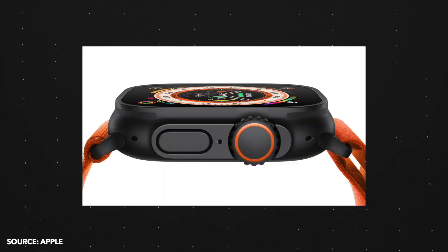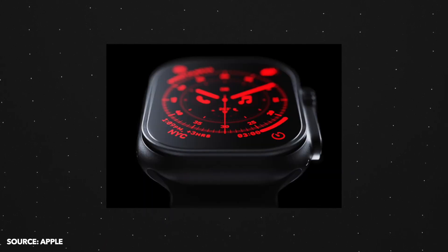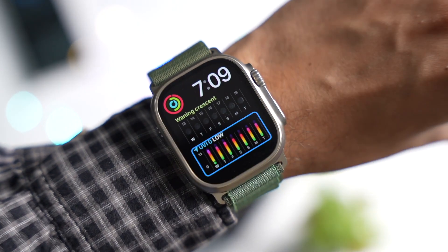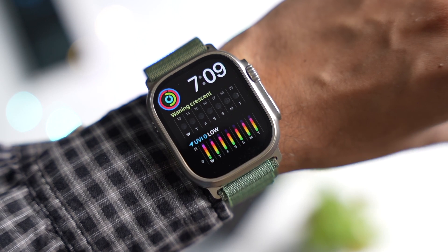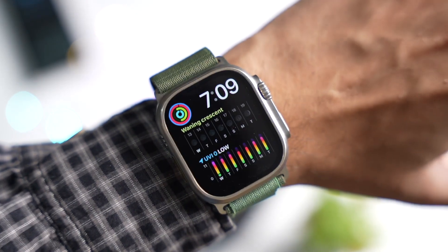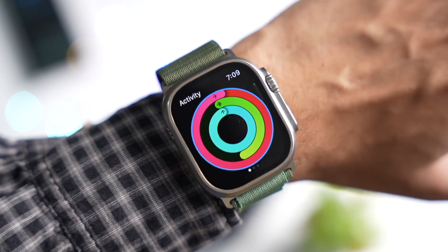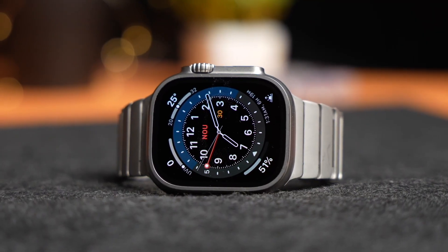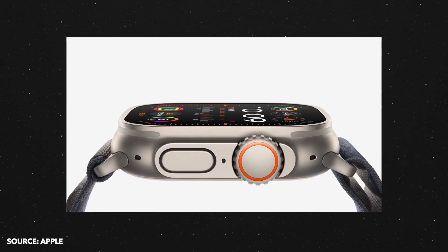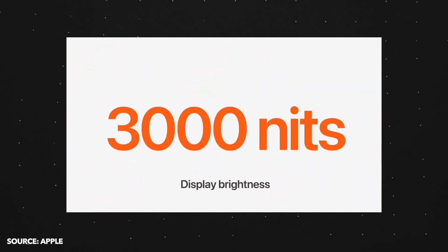There were strong rumors about a stealthy black Watch Ultra 2, but that didn't happen. We have the same 49mm titanium frame from the Watch Ultra, which is now made up of 95% recycled titanium. Display size is also the same at 1.92 inches, and it has sapphire glass protection. One big change with the display is the brightness.